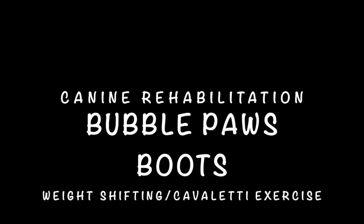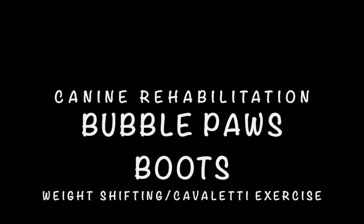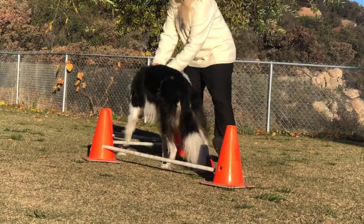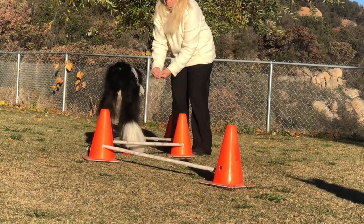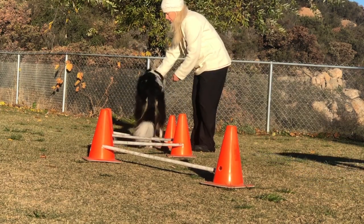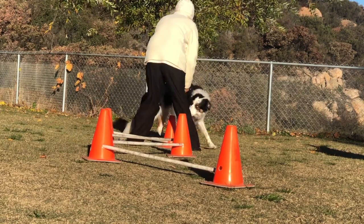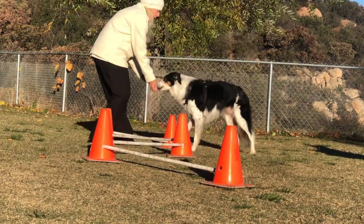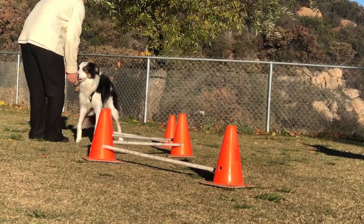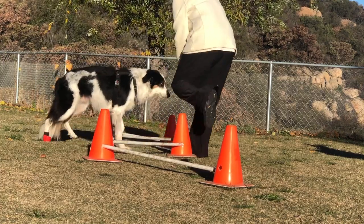Canine Rehabilitation Using Bubble Paws Boots, Weight Shifting, and Cavaletti Exercise. Twix has a bubble paw boot on his right hind paw to encourage him to shift his weight to his left hind leg. The reason the boot is on his right hind paw is because the left hind leg is weaker. Putting the boot on his right paw will cause him to lift his right hind leg higher, and when he lifts his right leg higher, he shifts his weight to the left hind leg. This will help strengthen his left hind leg.